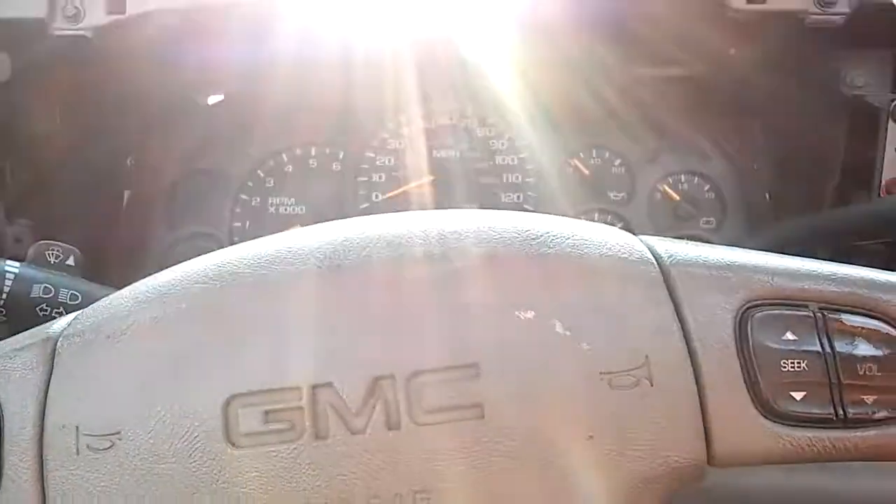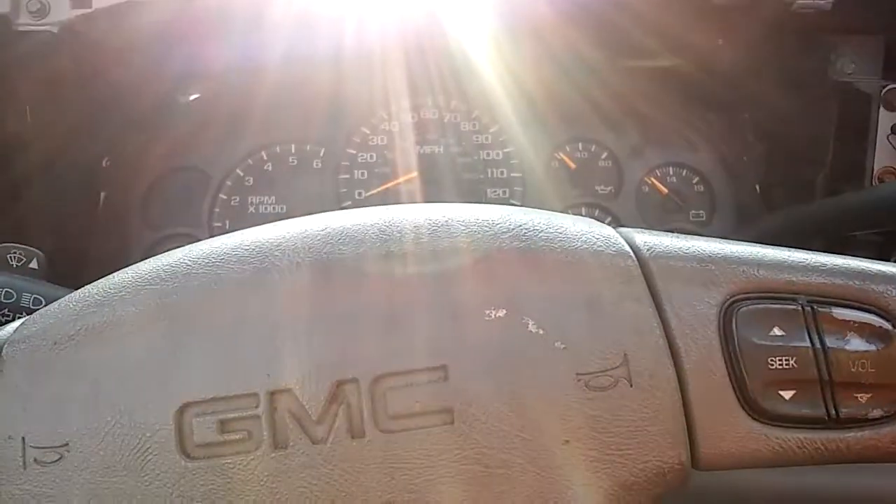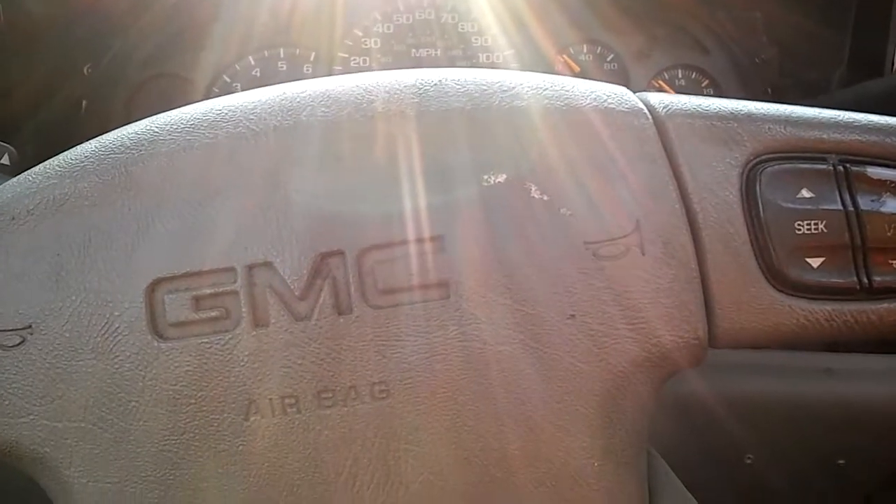Quick and basic video. This is a 2004 GMC Yukon.